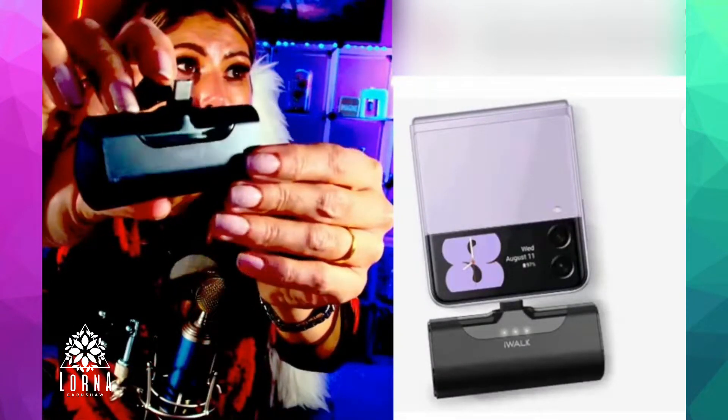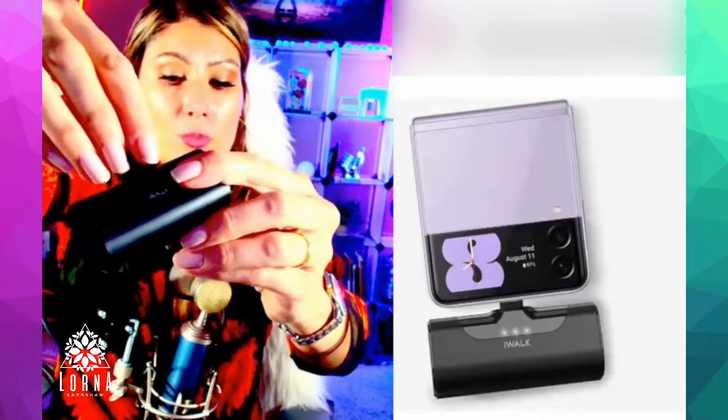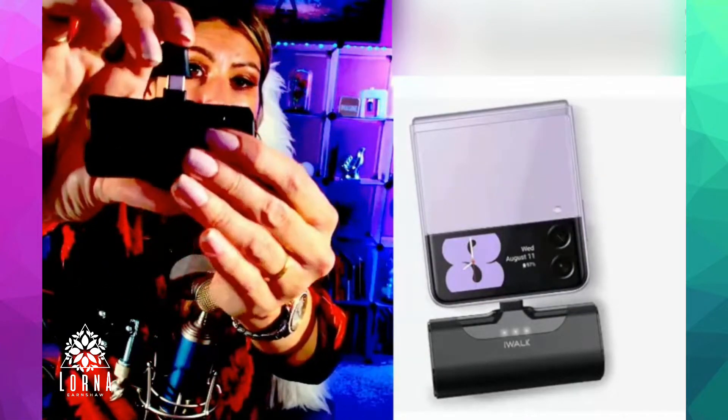So it is all matte and this upper part is shiny. And this part here you're going to put in your smartphone. I have an iOS, so it doesn't fit in mine, but I wanted to show you guys what the option looks like.